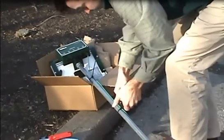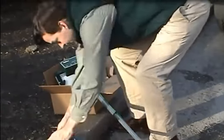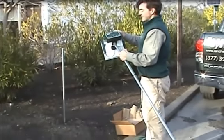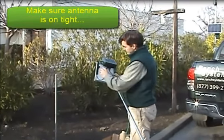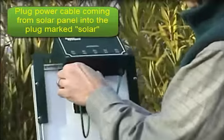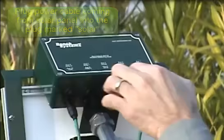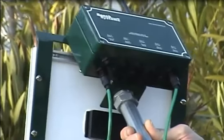We snip those zip ties. Now we're ready to deploy. We make sure the antenna is good and tight, and that the conduit is not loose. Then we take the power and plug in the bottom port — the one that says solar. Solar is at the bottom. We make sure we twist the locking connectors in the clockwise direction. Now it's ready to deploy.